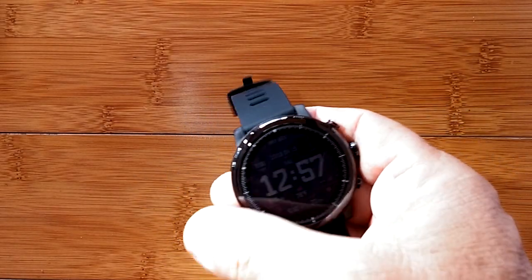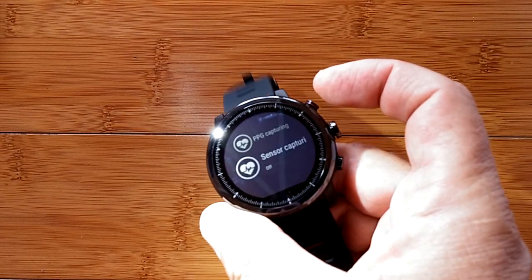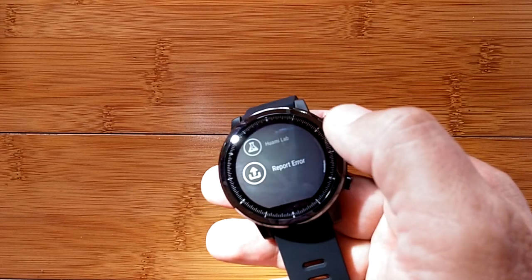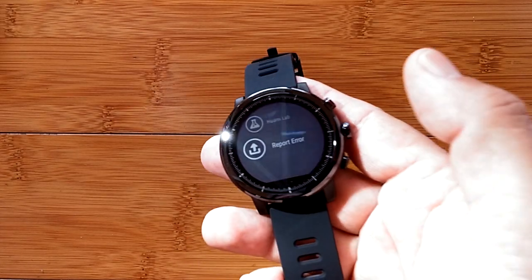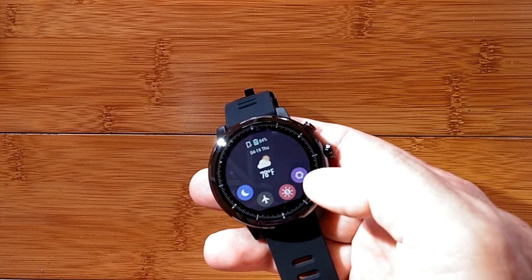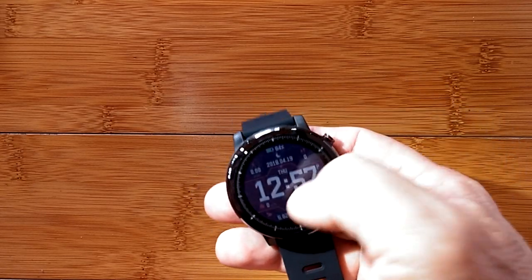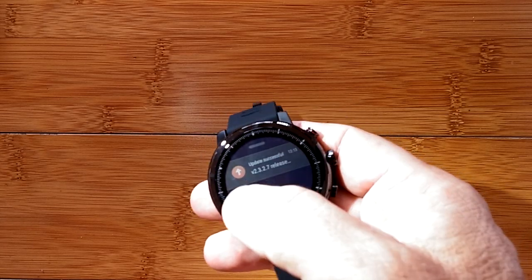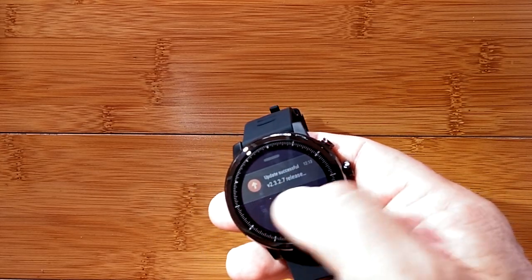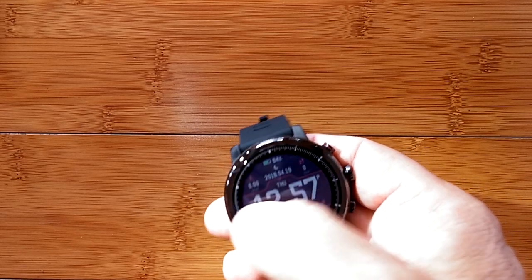The watch will time out and go back to the time display and lock itself. Pressing the button once puts you right back where you were. There's also a reporting and error area where you can send reports to help with troubleshooting. If you swipe up from the main screen, you get your notifications — whatever notifications are being pushed from your phone, or update information directly from the watch.